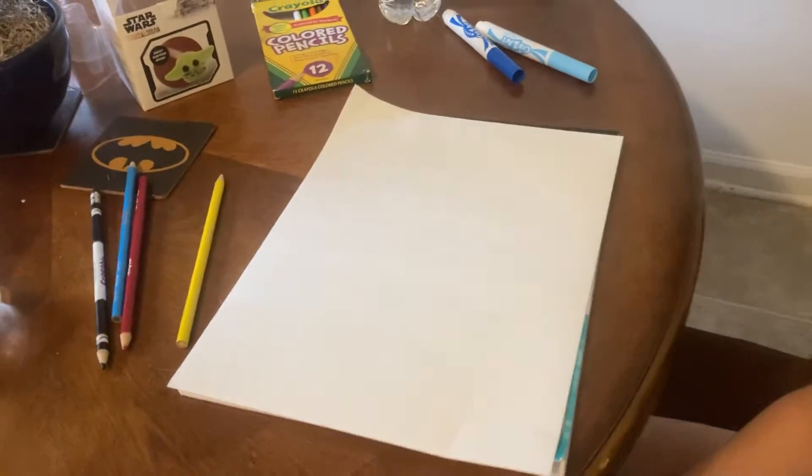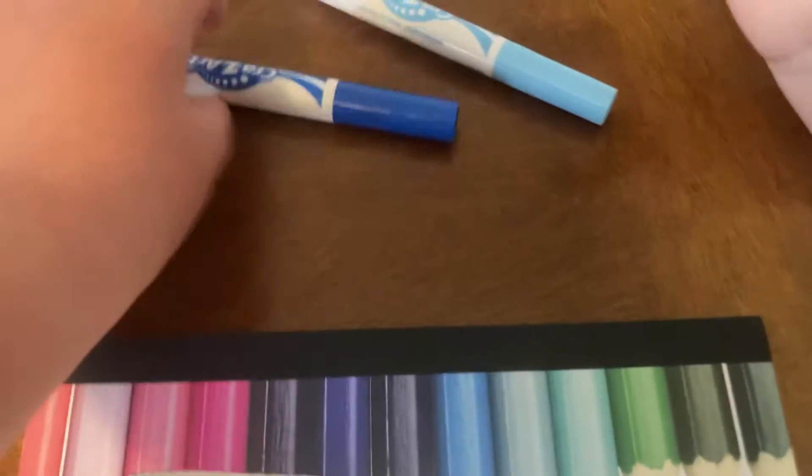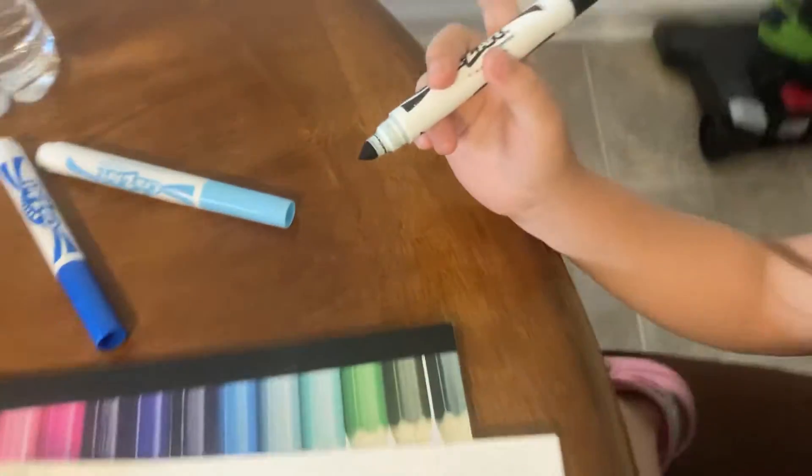Hey guys, KnucklesFan101 here back again with another video, and today Amelia is going to show you guys how to draw an ice dragon. So the first thing you'll need is paper, some colored pencils — a dark blue, a light blue — and a black marker. I don't know if we're getting all of these, but just in case.